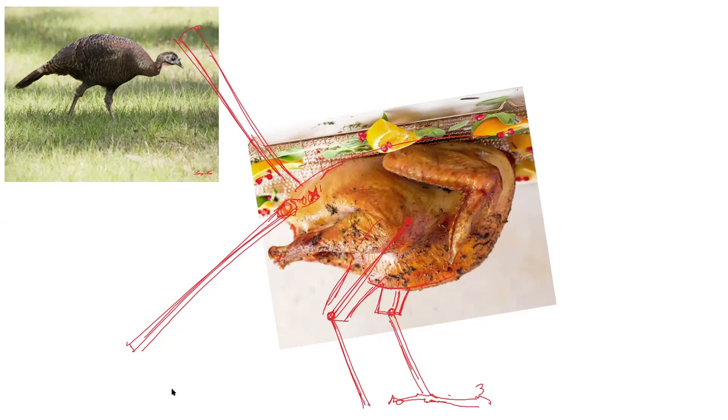What's great about getting to do one of these home bird dissections is that you can move all these joints around and figure things out. If you can visualize what that's like with all the feathers attached to the bird, it's really going to help you be able to draw.